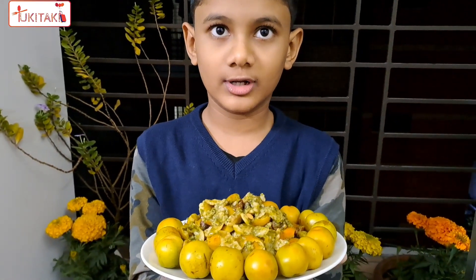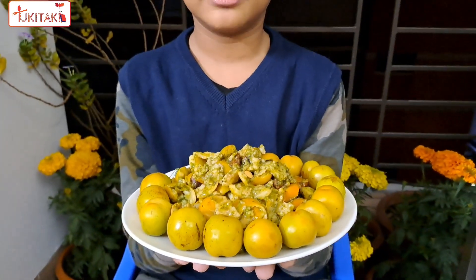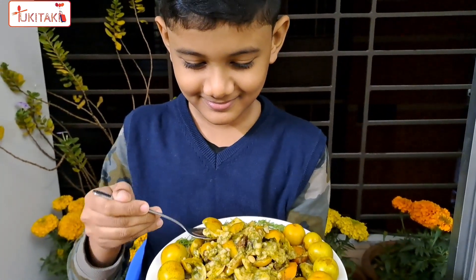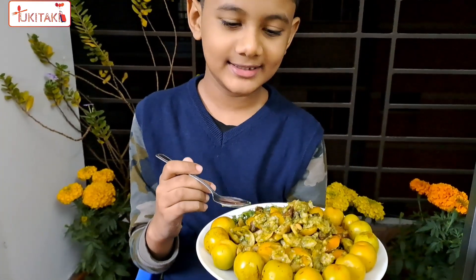We are very interested in the country and we are very interested in the country. This is a beautiful color.